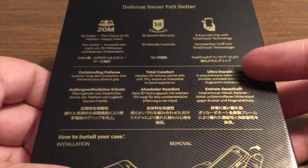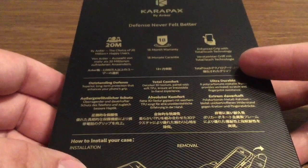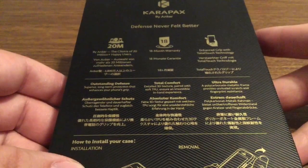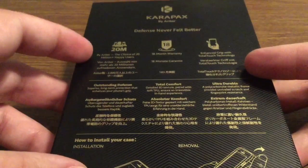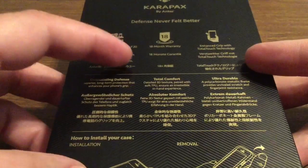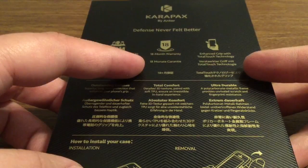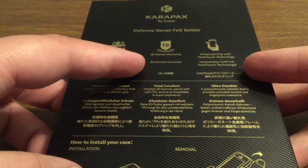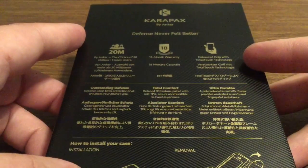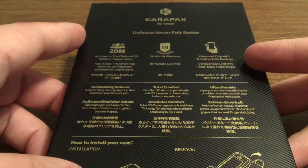On the back you'll see some specifications about the product and also a little bit about Anker — the Carapax, defense that never felt better. Anker is happily supported by over 20 million users at this current point, and in most cases companies only offer one year warranty, but with Anker you get 18 months of warranty. You also get enhanced grip with TotalTouch technology so that way it stays in your hands and not on the ground.